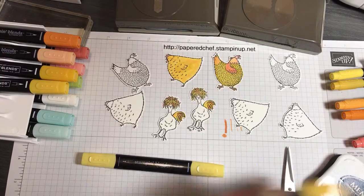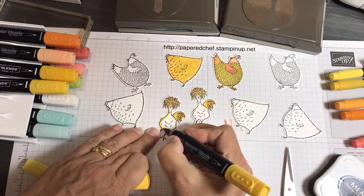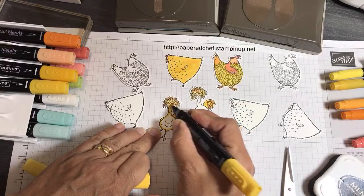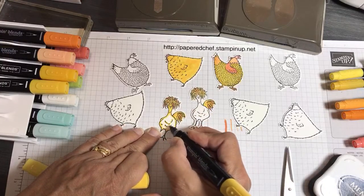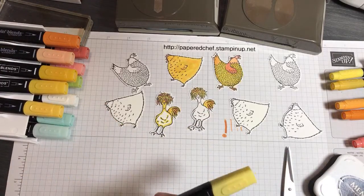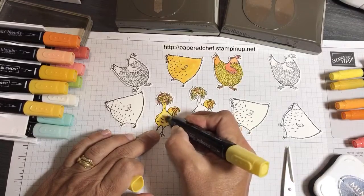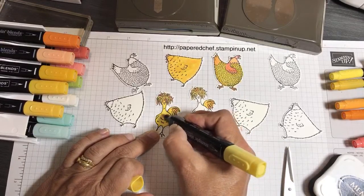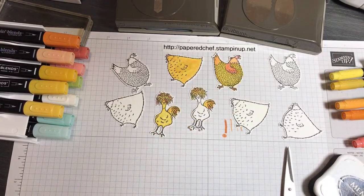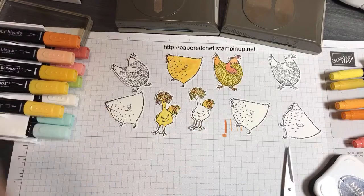When blending, you're always going to start with the dark around the outside of the body. You can do the whole head, just leave the beak empty for now because I'll use the marker for the beak. I'll list all the colors I use, but I don't want you to get hung up on colors — maybe make them blue and purple, any colors you want. What I want to emphasize is make sure that if you're going to have dominant colors in your design, they match your designer series paper. That really does make a difference.